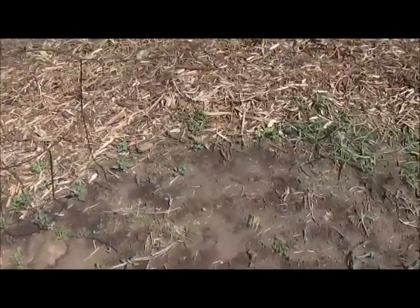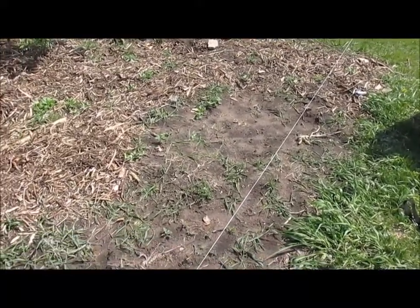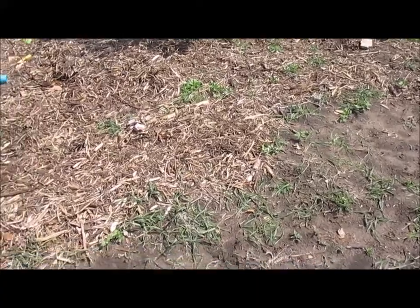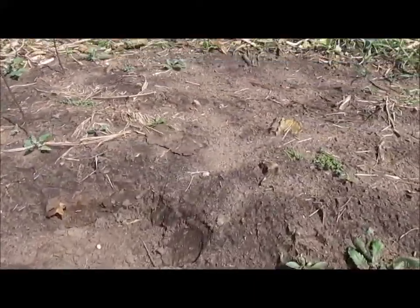From the wood chips, and over here where we don't have any wood chips, we have started to plant some peas, like the day before we got the delivery of wood chips, and this is our soil here.